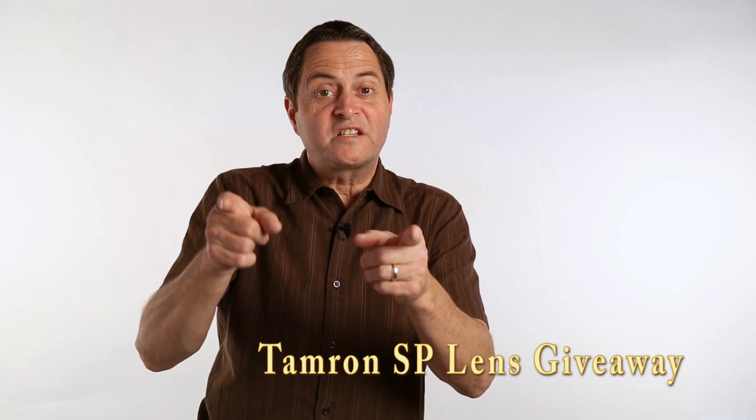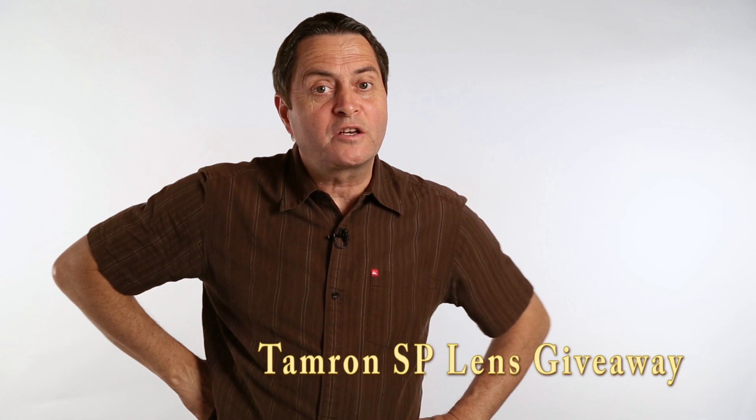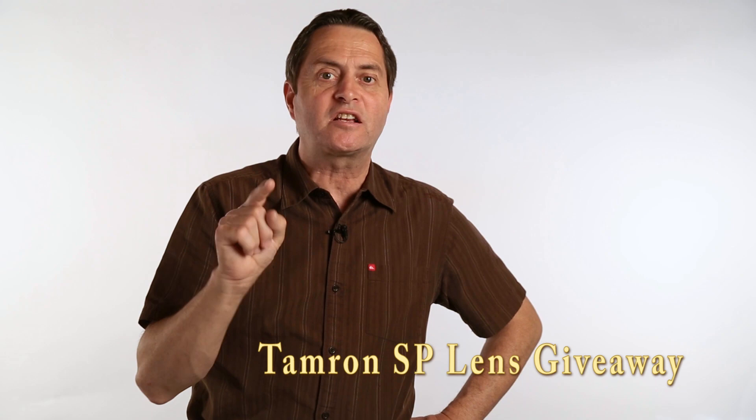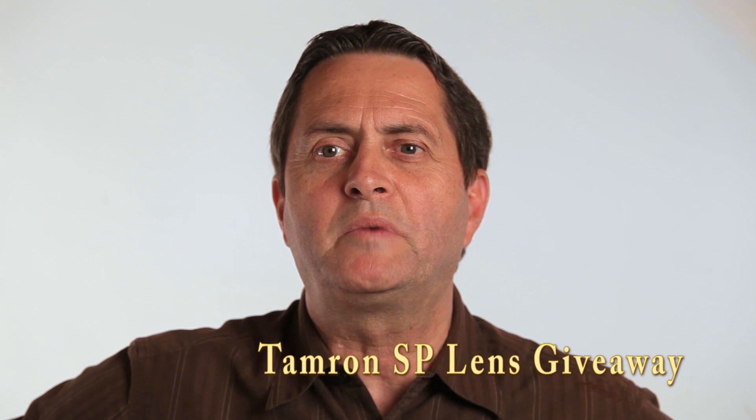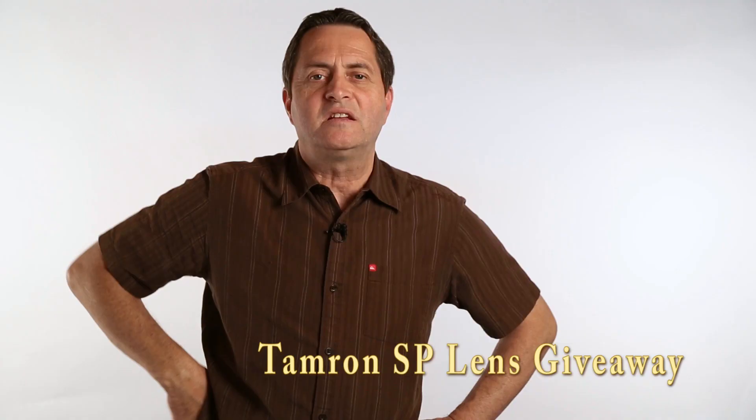Don't miss out entering to win that Tamron 24-70mm SP lens. We have a new place where you can enter — even for all of you who have entered before, you can enter one more time at theslantedlens.com. Sign up for our newsletter and it gives you one more way to win that Tamron 24-70mm lens.